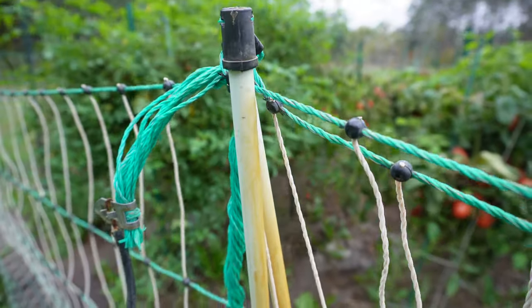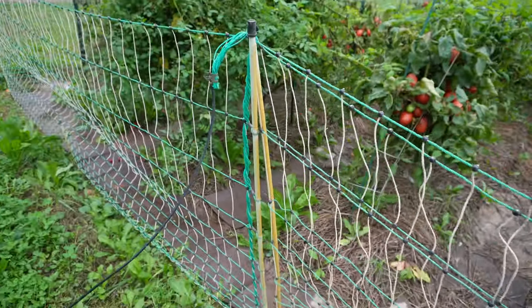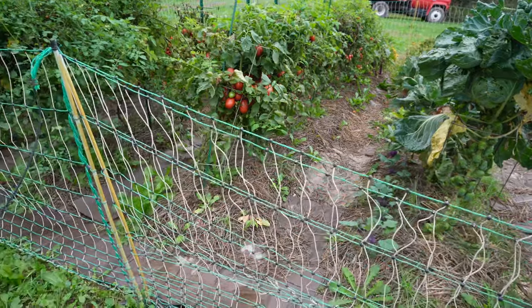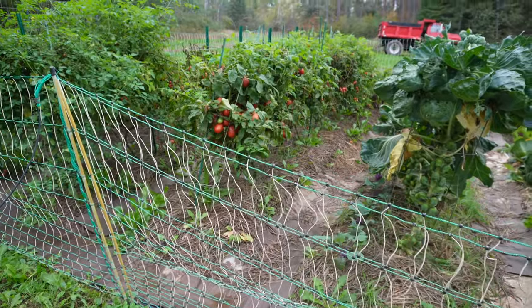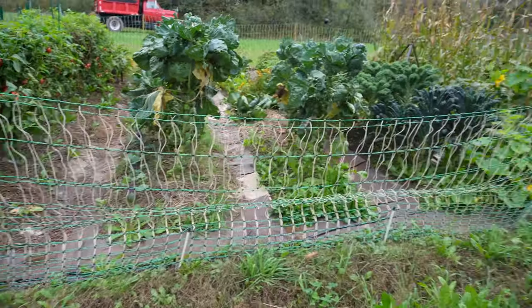Another fun challenge here is all the iron in our water — you can see how our nice white poles are now orange. Anytime I would water the garden the plants would turn brown, and I was noticing some stunted growth when watering a lot. Nobody has a perfect garden space, but you just have to do the best you can with what you've got.